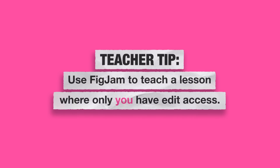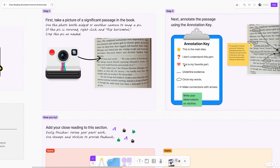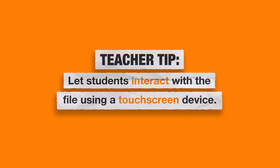Once you feel comfortable using FigJam behind the comfort of your own screen, my next recommendation would be to use it in real time with your students during a lesson, but where only you as the teacher have access. For example, you might insert a screenshot of a text passage or a math problem and model solving it using some of the tools within FigJam, like the markers, stamps, text boxes, and shapes. That way students can see what the tool looks like and see you interacting with it. And if you have access to a device with a touchscreen like a smart board or a Promethean board, you can even invite students up to interact with the file without them being on their own device.